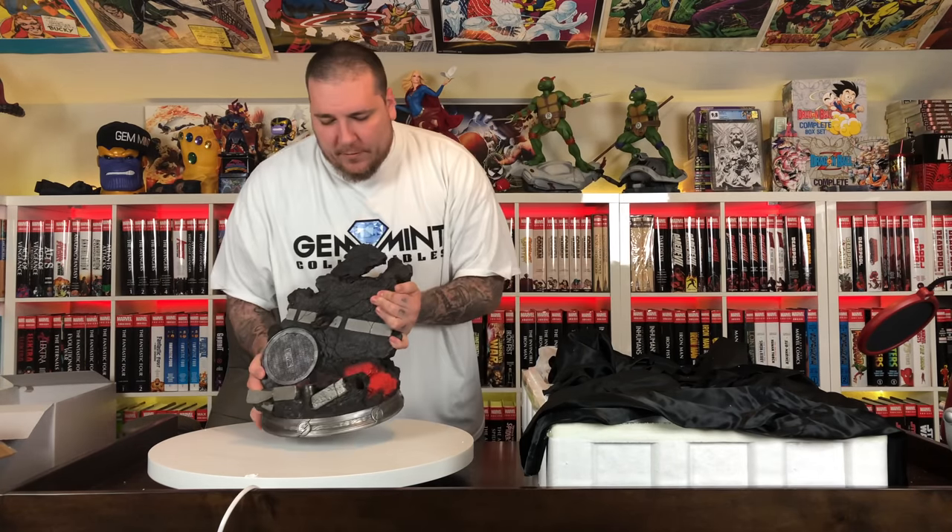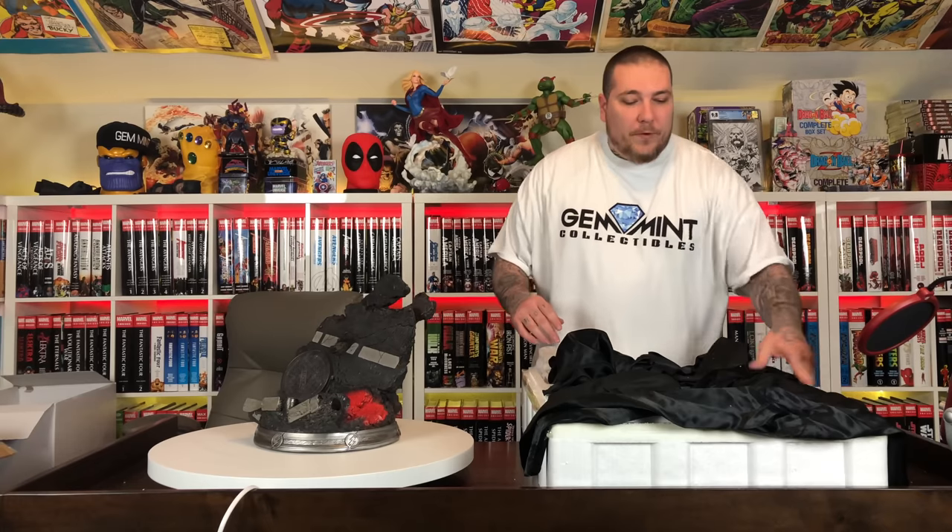We've got the black cloth — velvet maybe. Let's take a look at this base — wow. I love this. The base looks awesome, guys. Here's the bottom of the base. Let's go ahead and get this guy down. We'll take a closer look at that during the review.